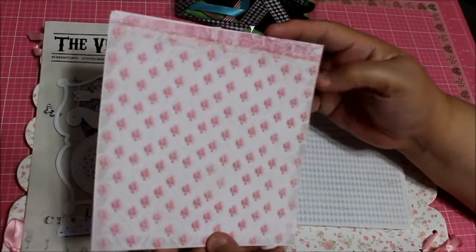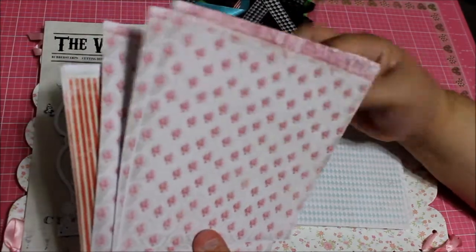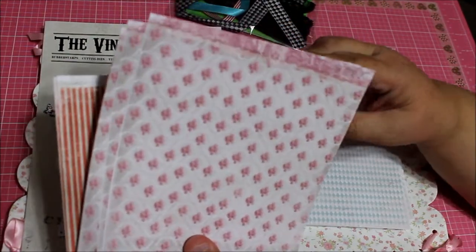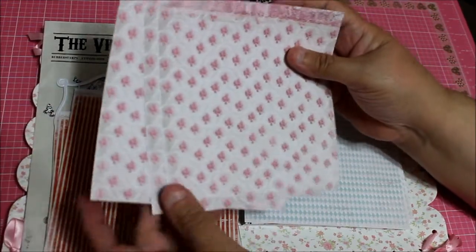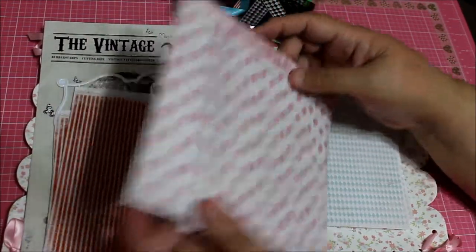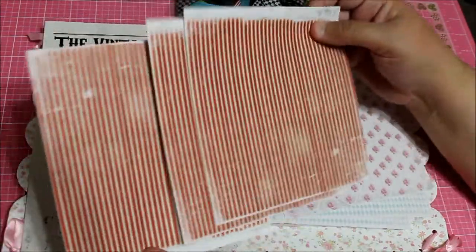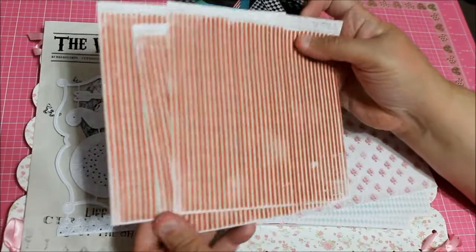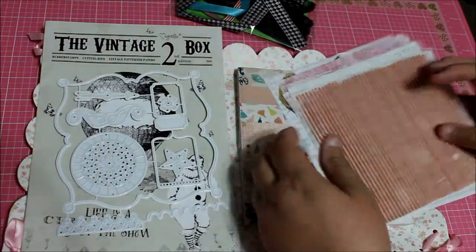This paper matches perfectly with that one. The thing with this kit is that you can't purchase it another way, I don't think. It's really great when you get it because you know you have something that isn't going to be available any other way. Look at this beautiful paper — love it.